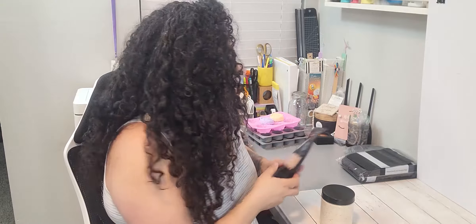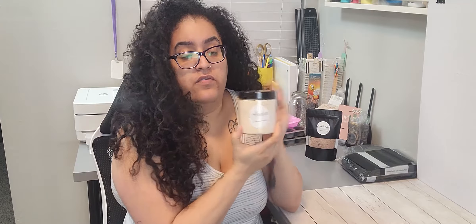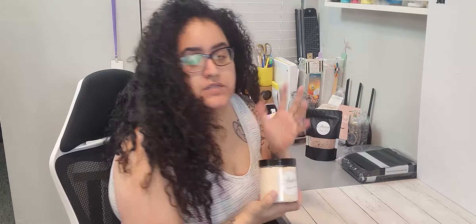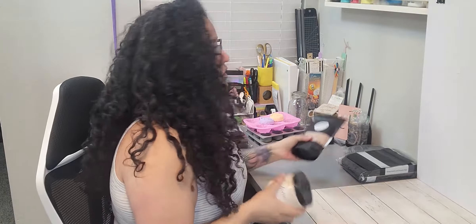I put my 16-ounce bath salts in here — because that's what I want this for — and it came down to here, so that was just a big old waste of space. I'm trying to minimize packaging, which is why I got rid of the jars and went to this style. So this is going to be a return. Unfortunately I used one, so I don't know what to do about that — I'm going to have to call them. I ordered the second, smaller size and did fill it up — I took a picture and posted it on my socials.